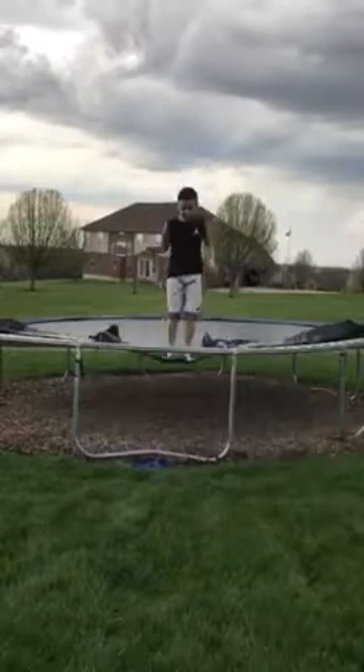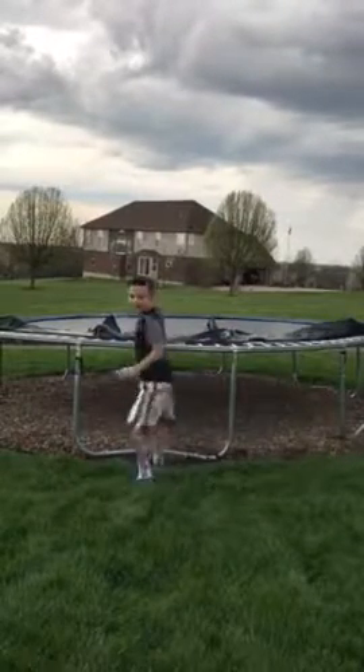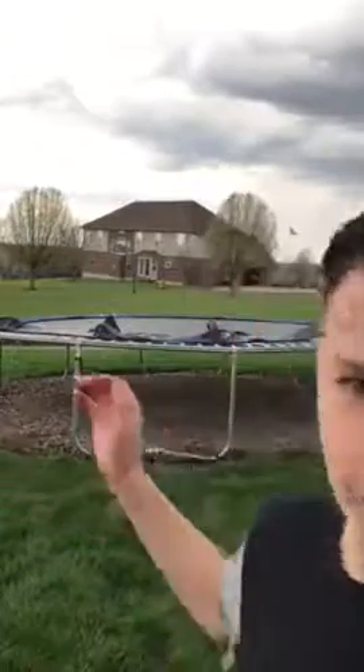That is a front flip, and you don't have to go very high. I hope that helped you — like, comment, subscribe for more, and we out.